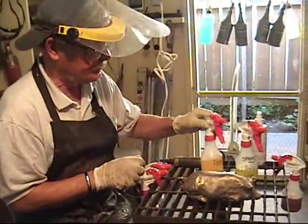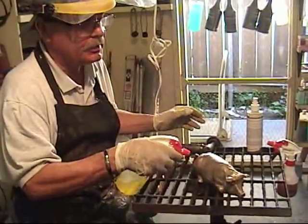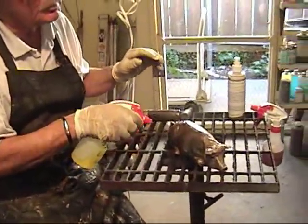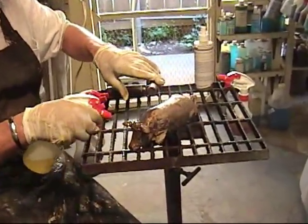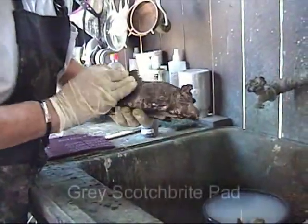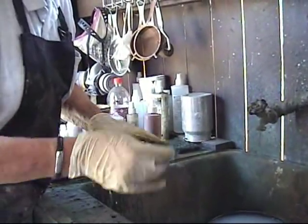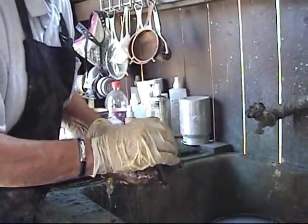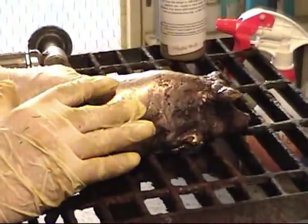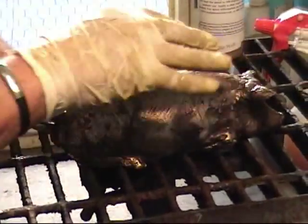So now we'll put the liver on — this will darken it. This is also a good way to tell how good your chasing is, meaning how you cleaned the metal up. What we're going to do is pull the liver off the top portion of the piece and it will stay in the recesses. Now I'll heat this up, which will determine how dark the liver really is, because you can't tell yet while it looks fairly light.